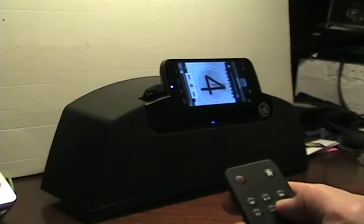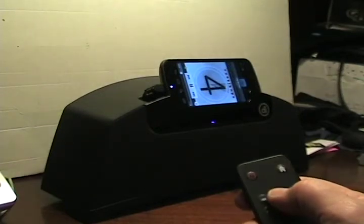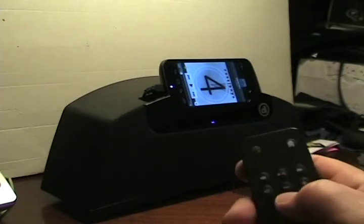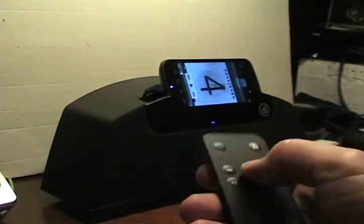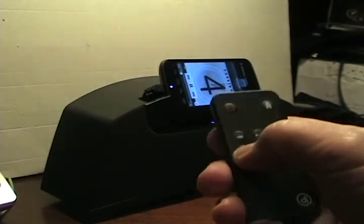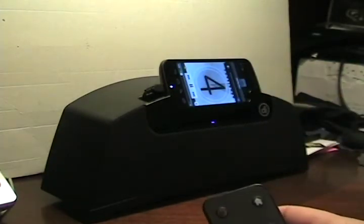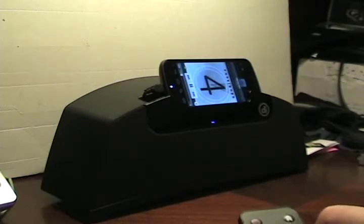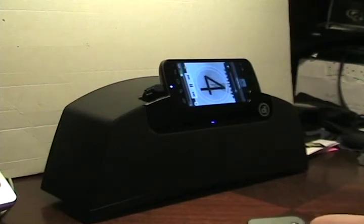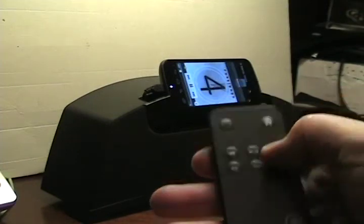I've heard the roar of the crowd. You see the play/pause button worked. The remote — play, pause — and let's continue on. And then there's the mute. And there's the skip forward and skip back.